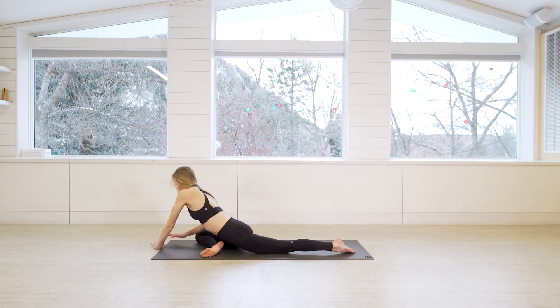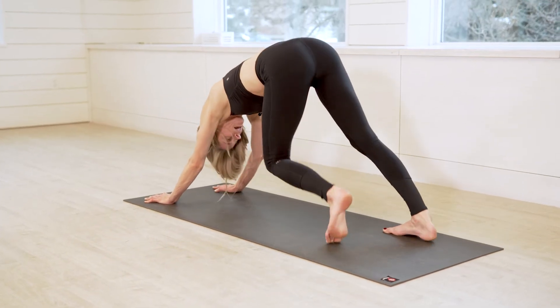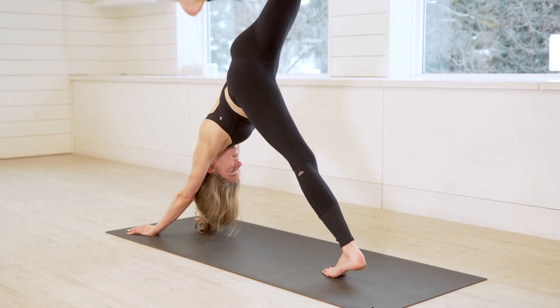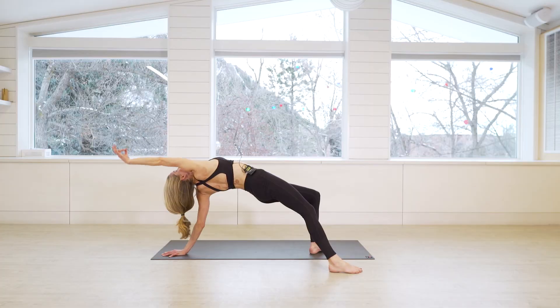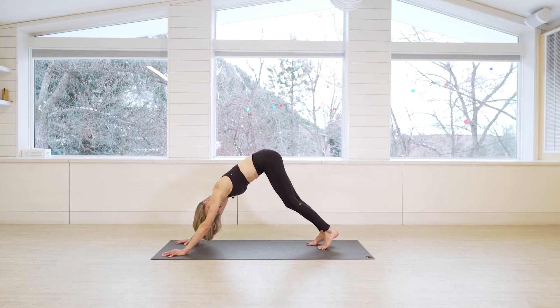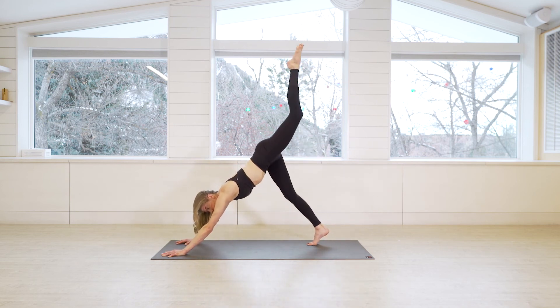Gently press yourself up, pedal it out. You can lift that right leg, bend the knee, open the hip. You can bring it around for a nice front-line stretch by planting the right foot — totally optional. Then come back to your downward facing dog. Time to get your left side — sweep the left leg up on an inhale and then bring it forward.